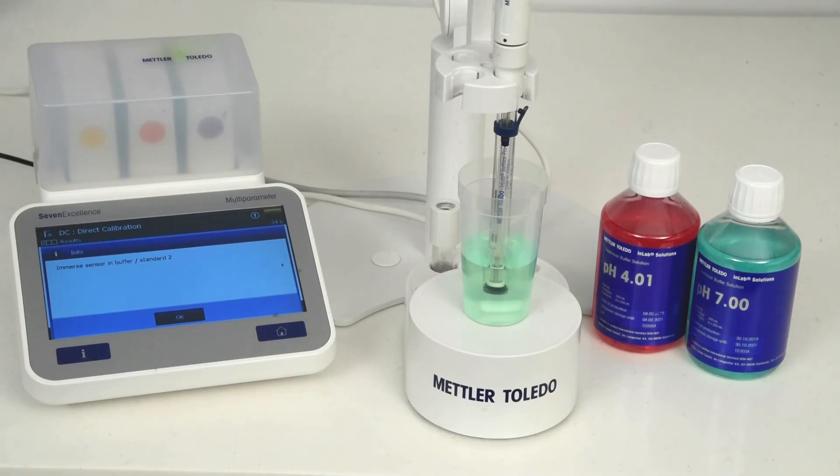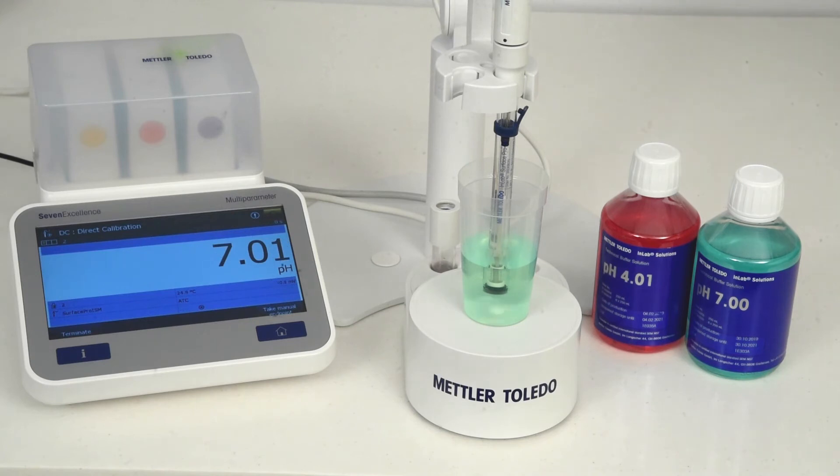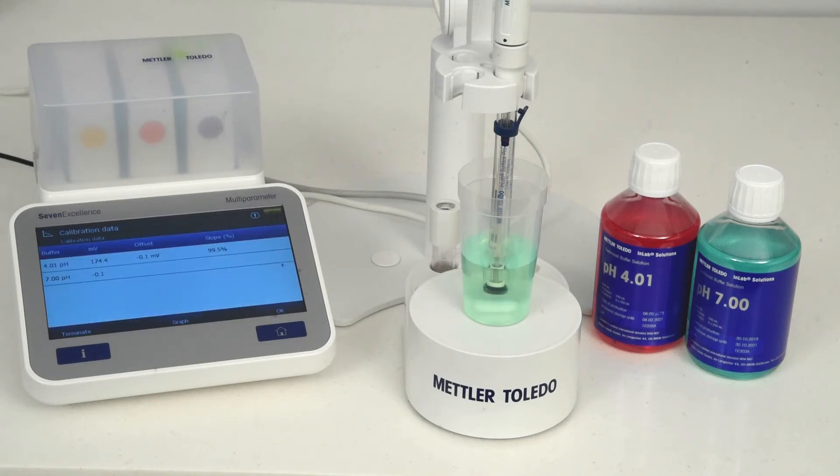Select the electrode and calibrate it with pH buffer solutions from Mettler Toledo. Use the buffers to bracket the sample pH range. Gentle stirring of the calibration solutions or samples with the YouMix magnetic stirrer ensures homogeneity and quick response.